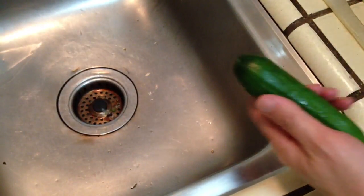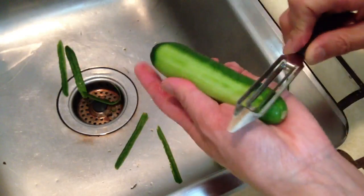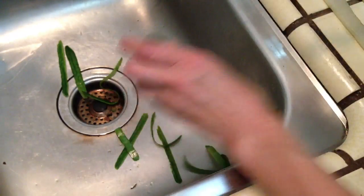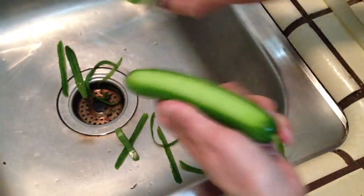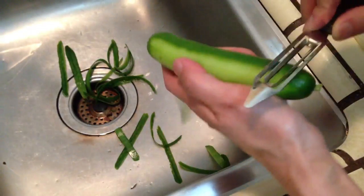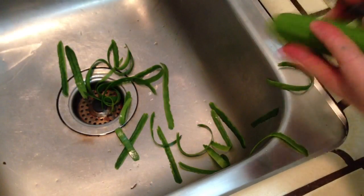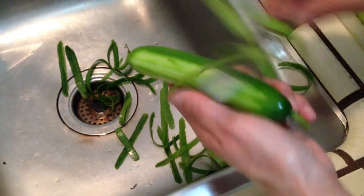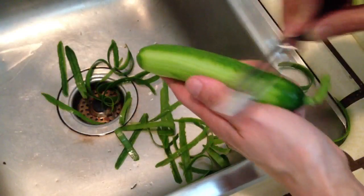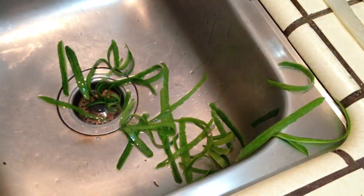First you peel off the cucumber and cut into a cube. This is good cucumber. Let's do three pieces. We use all three. This one does not need any cooking — very easy and simple. We rinse it and then cut it.